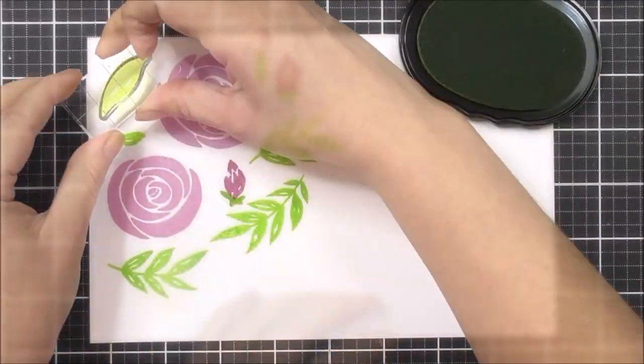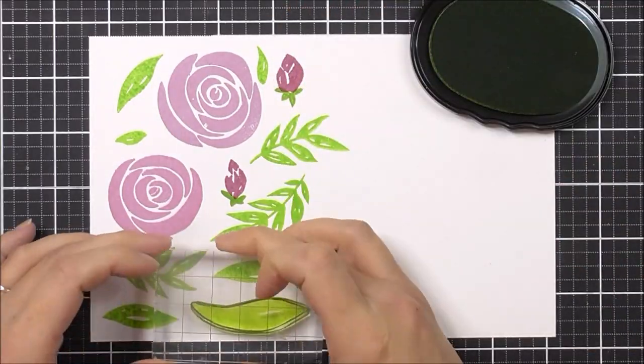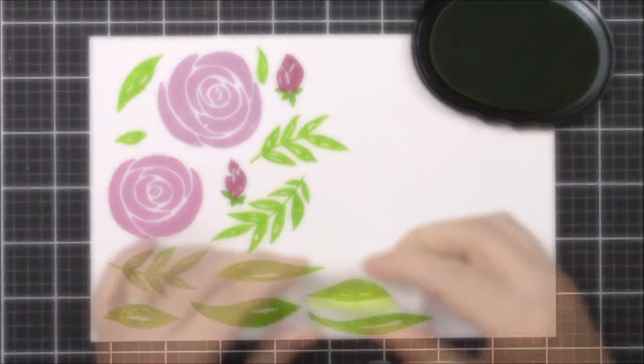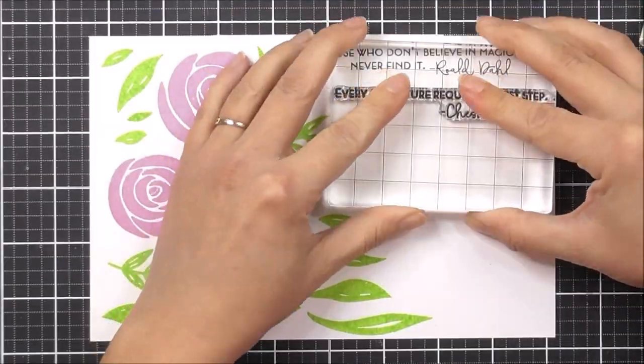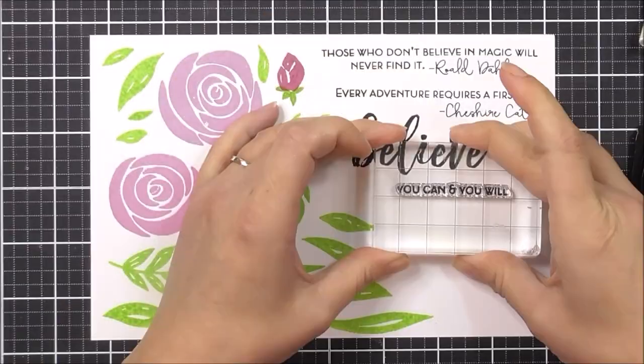Simply stamp the images using two or more colours for a bold look, or use them as a guide to watercolour over by stamping in a light colour. These images look great on their own or mixed with other stamp sets to create many different looks.